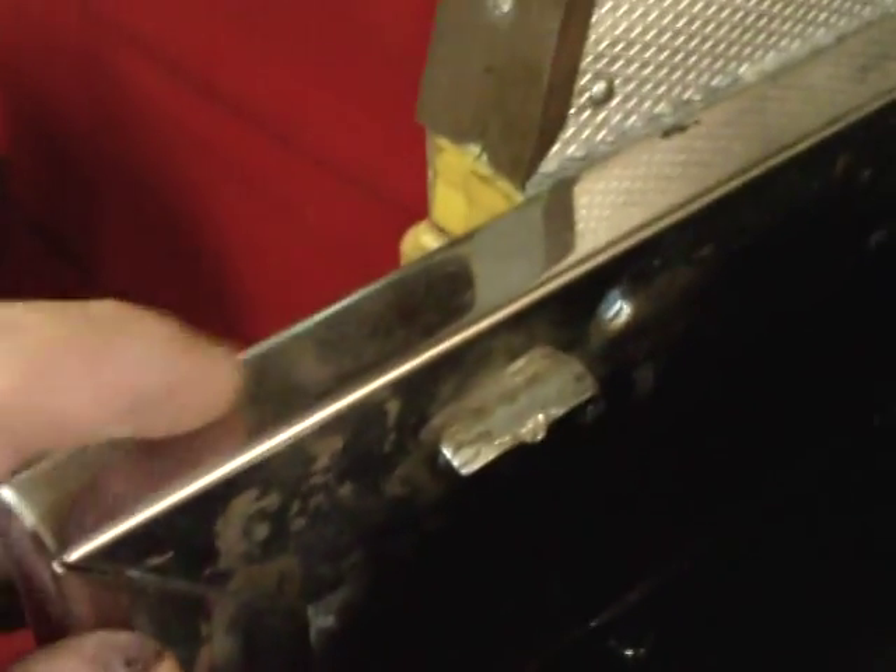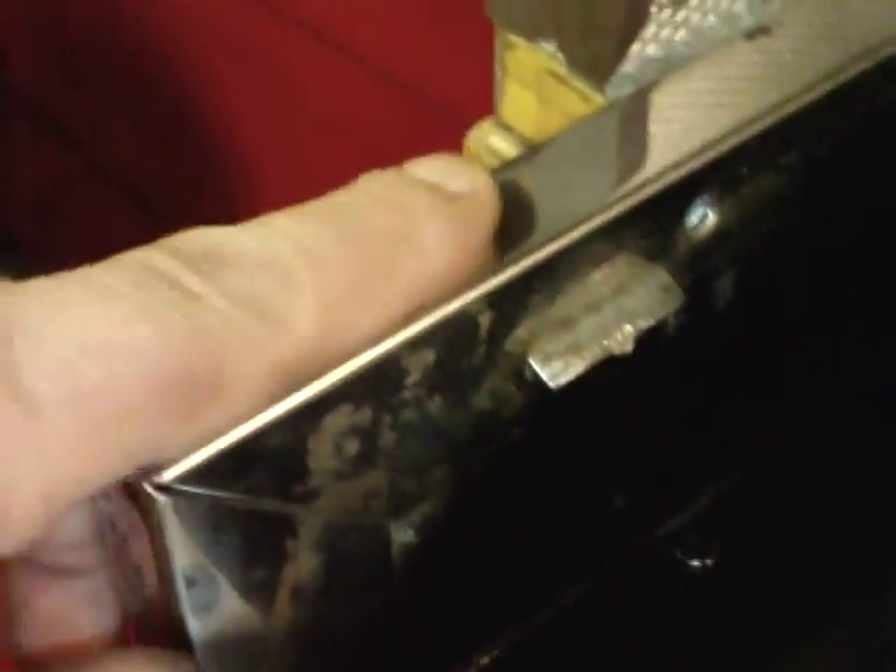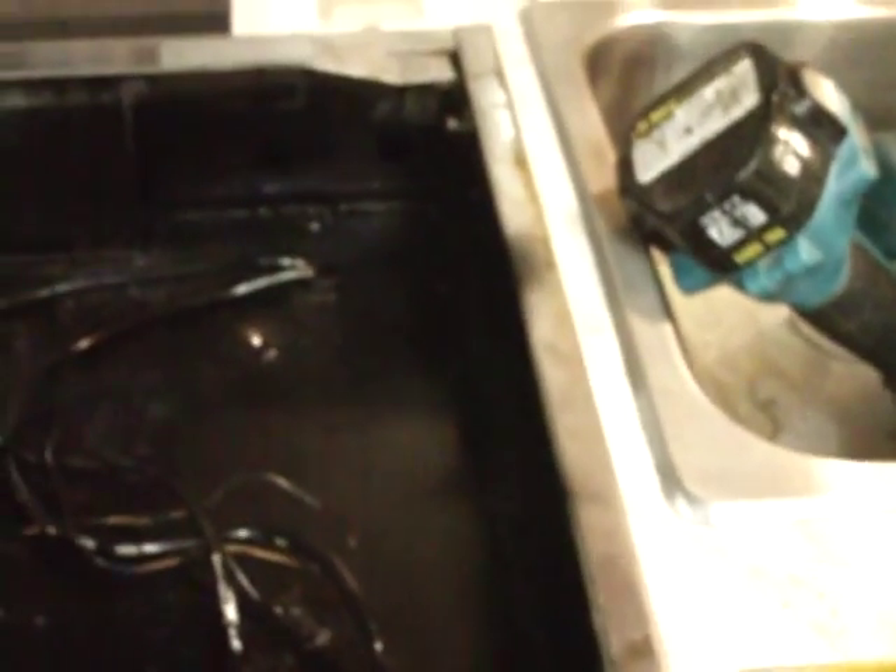All we have to do now is go around here where I got the overspray, go around all the chrome and go with some steel wool with a little bit of oil on it. That'll clean it all up, get all that chrome fixed up. Might even do the stove front with a little bit of steel wool and oil.